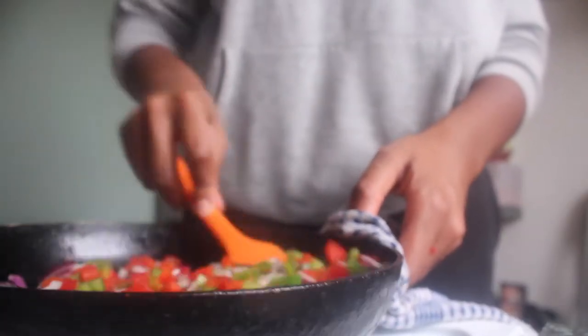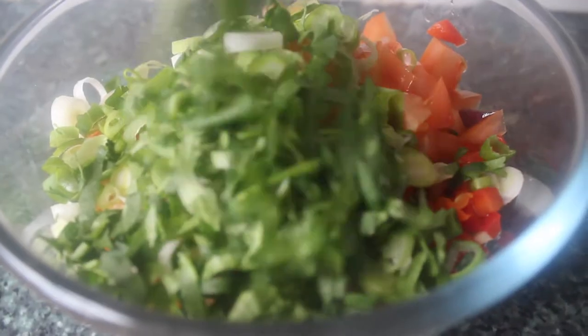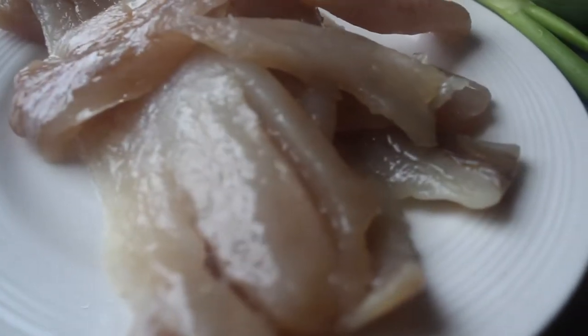It's Bujol or Salt Cod Salad, which is basically cooked salt cod with sweet peppers, onion, spring onion, fresh herbs, a little lime juice and a little olive oil.